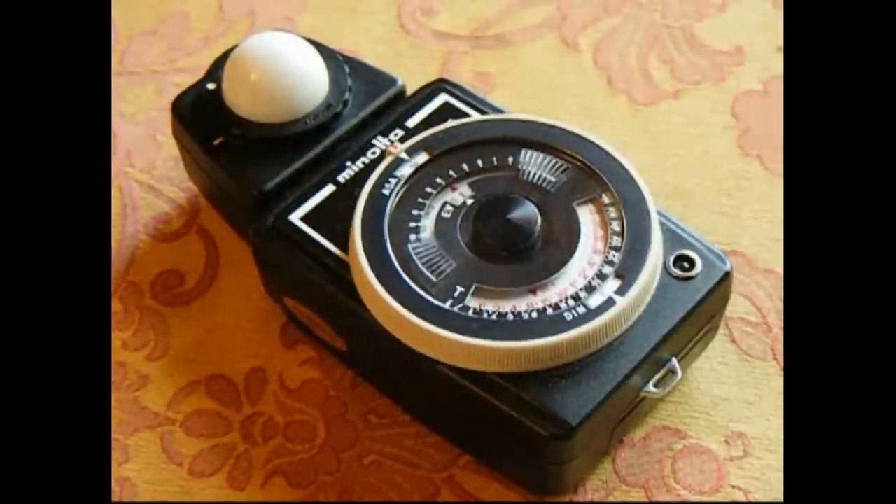This is the Minolta Autometer 2, which is an old school light meter. In the olden days, when cameras didn't have light meters built inside them, the camera had no way of knowing what the exposure was — so what your f-stop should be or your shutter speed — based on the film speed you put in.